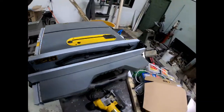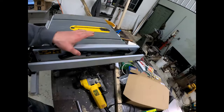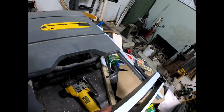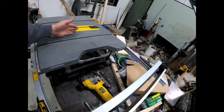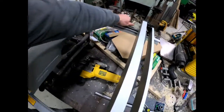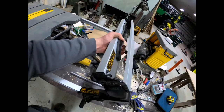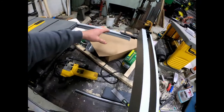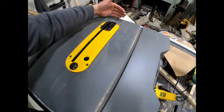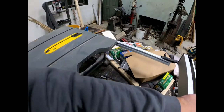One thing about this table saw is that the fence has a rack and pinion system that allows you to adjust your distance. To get a wider width of cut, you can take this fence off and move it. What that means for us right now is that if I want this top to be level with the top of the table, I have to make a cut in my top so that this fence can move.